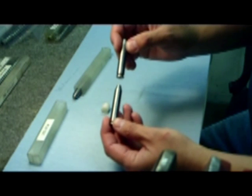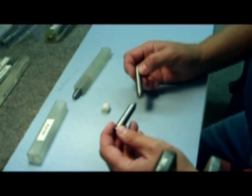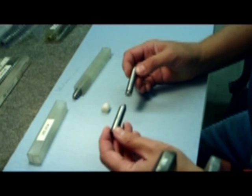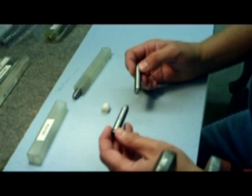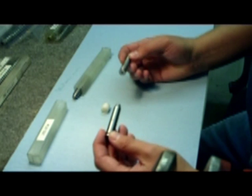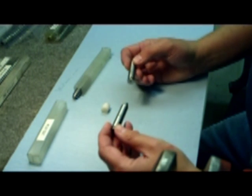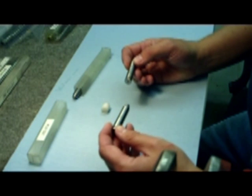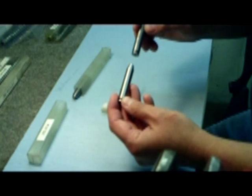It's also a good idea to match up the brands because we can run into a problem called tolerance stacking. Tolerance stacking is where you use products from different companies — sometimes they don't hold the same specifications, and consequently you might run into a situation where the gauges are the same length or they just don't match up properly and you get false headspace. So it's important to try and get the same brand whenever you can.